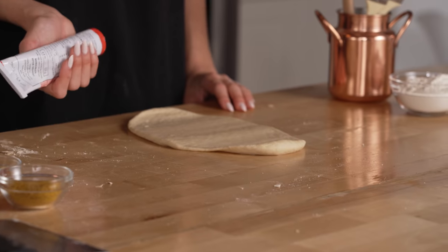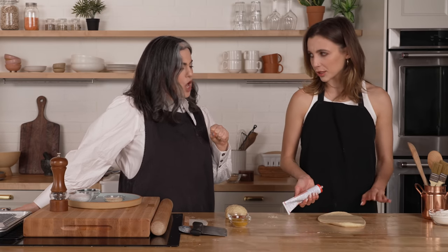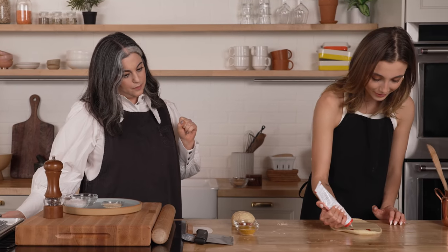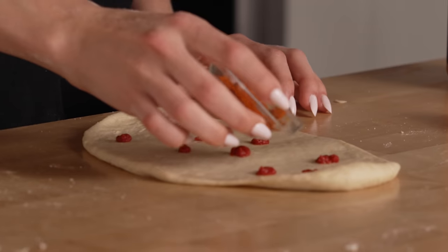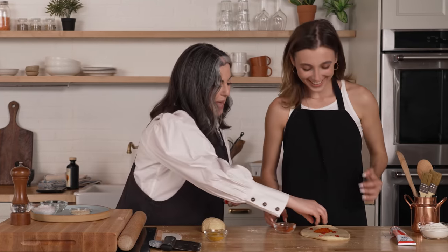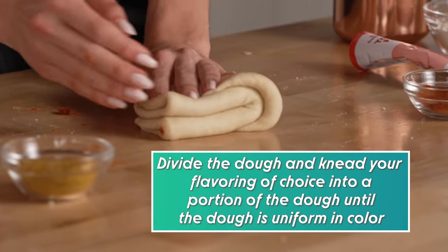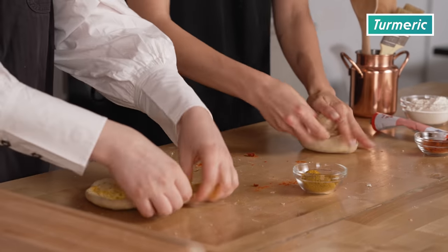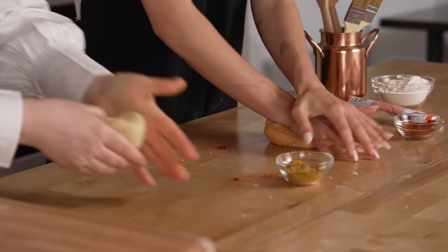So take your tomato paste — we kind of do it by sight, and we can always add more. About six or seven little dollops the size of my pinky — small. This is some smoked paprika, just go ahead and sprinkle a little bit of that on. Should I roll it? Yeah, kind of roll it and fold it in half again, get it into a little bundle. Now you're going to start kneading, and this is where it might get a little messy. I'm going to do the turmeric. We're basically just going to work this until the color is evened out.